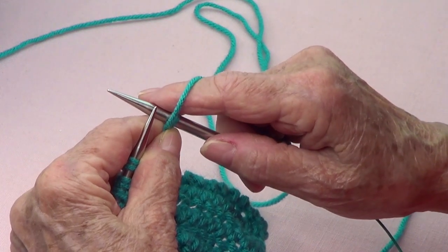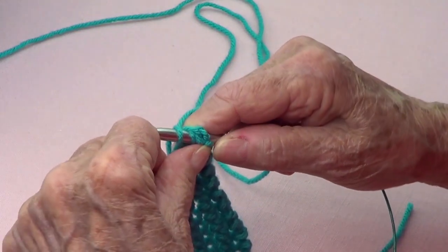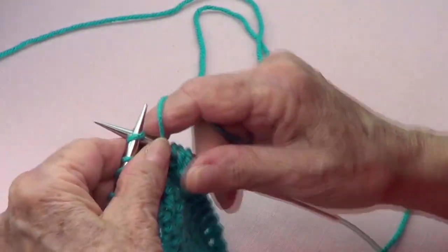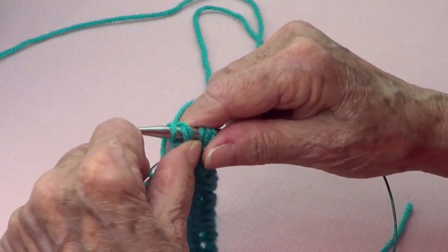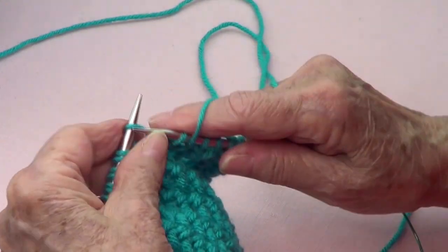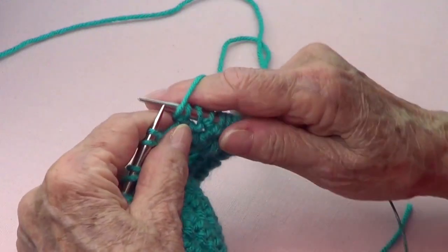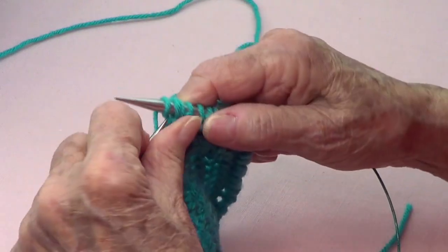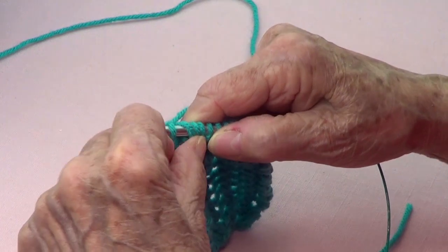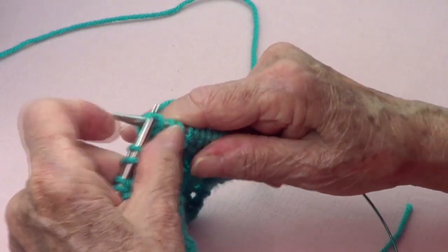My yarn stays there because I'm going to do a yarn over — this is where the repetition starts. Yarn over, pass one, knit one, and the one that you passed goes over that last one. Again: yarn over, pass one, knit one, and pass this one over. Yarn over, pass one, knit one, and pass. Don't fall asleep — I know it's very repetitive, but it's a very easy stitch.